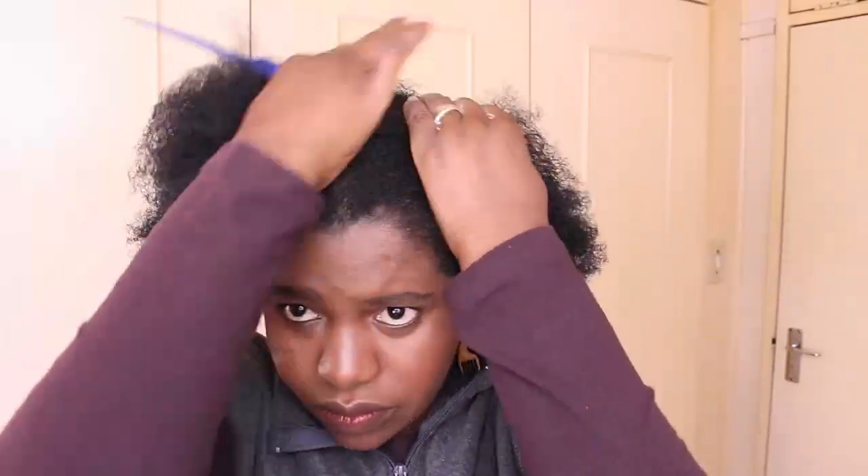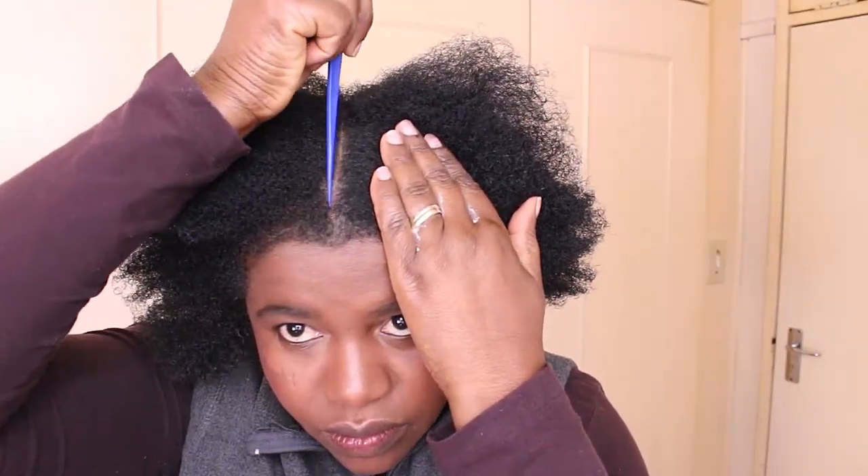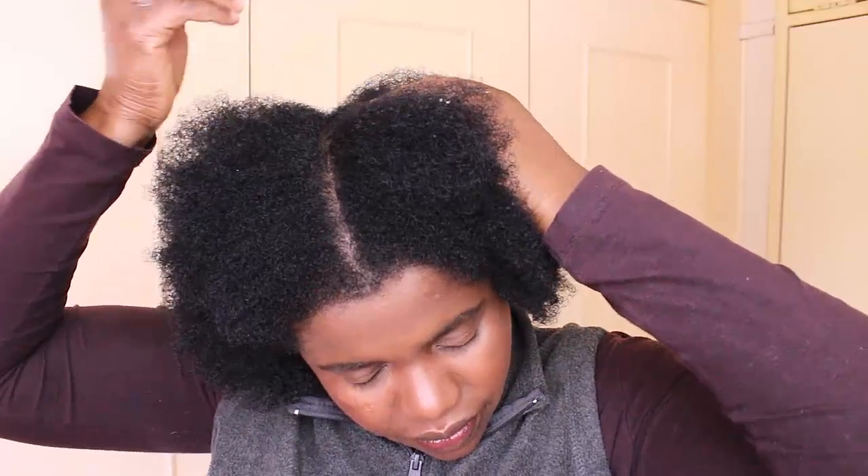I'm just parting my hair again into four sections, and these are the sections that I'm going to thread — that I'm going to do the African threading on.